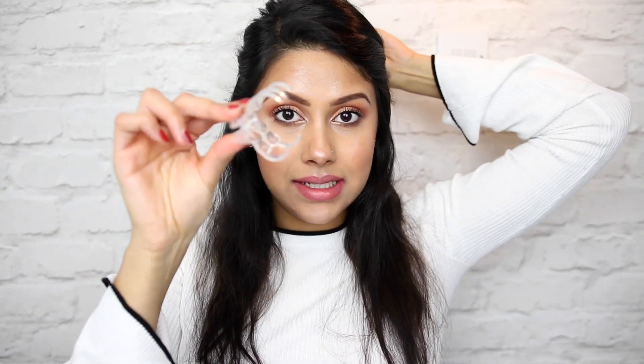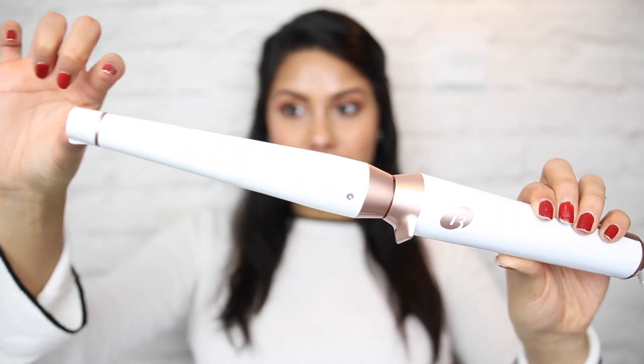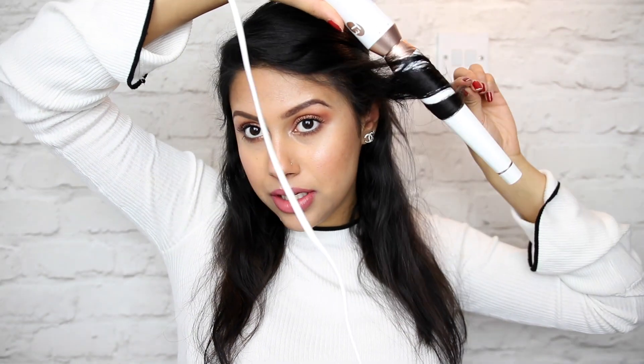Now that our products are in, I like to section off my hair. I take the top bit and put a clip in it so we can start curling from the bottom. I just clip the top section out of the way. The curling iron I've been using lately is this T3 wand — it comes with a tapered end that goes from thick to thin, and I love using this for creating those beachy, beautiful waves. I'm going to take about a one-inch section of my hair and put the wand at the top, not completely at the top, and curl it through.